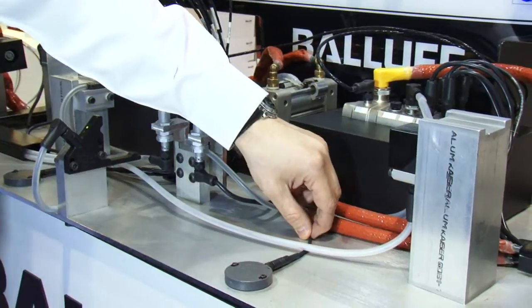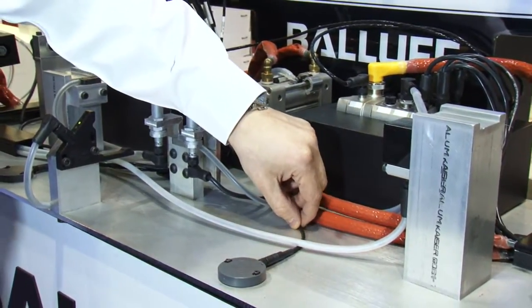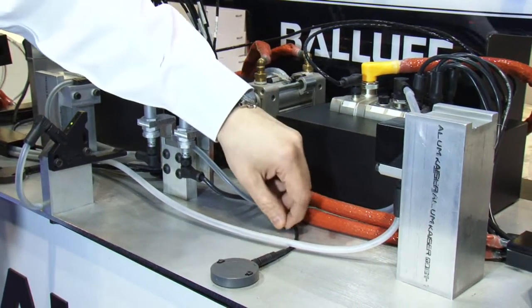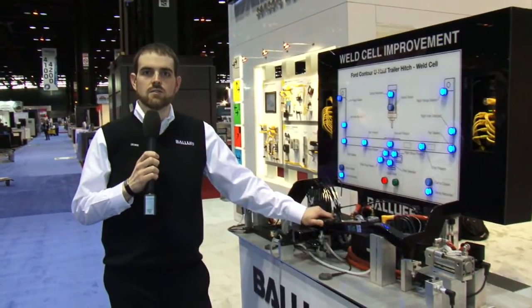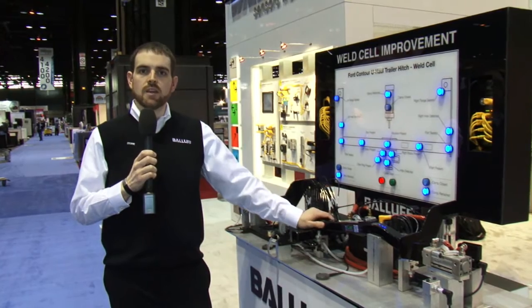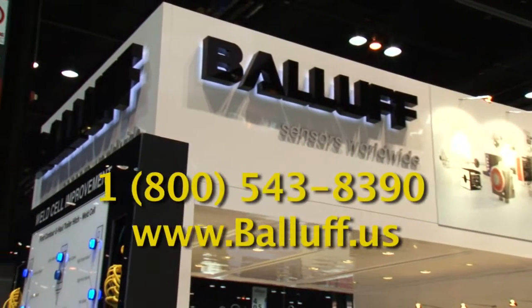And lastly, this is a PTFE Teflon coated cable that is nonstick and low friction and has a very small diameter to run many cables back through a cable tray. We appreciate everybody taking time to watch this video. For more information on the die demo or the weld demo applications, please visit www.baluf.us.